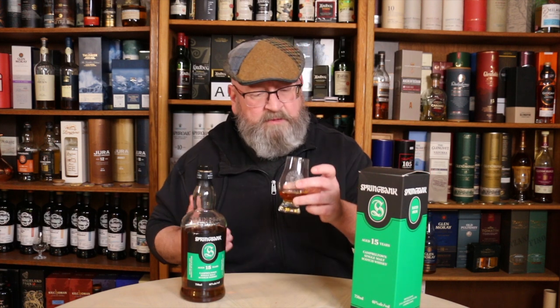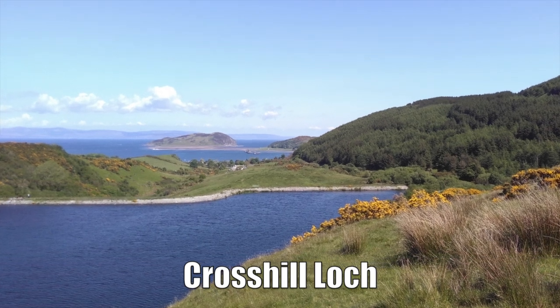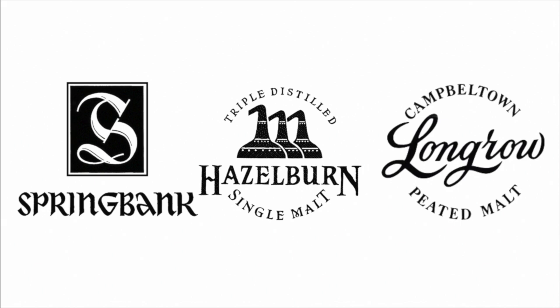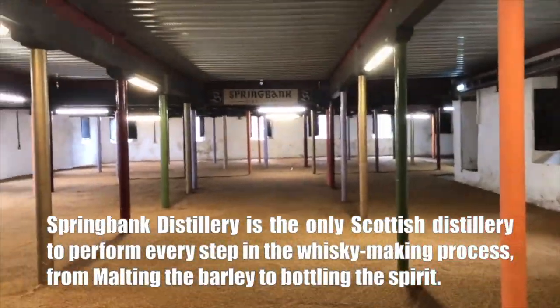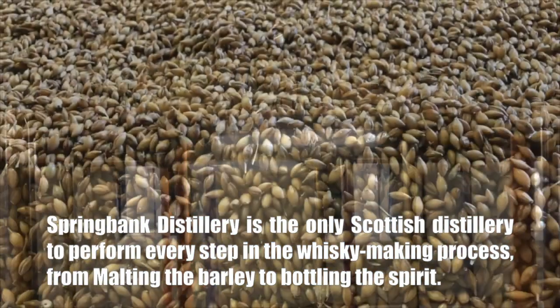Here are my notes on production at Springbank. Springbank Distillery's water source is the Cross Hill Loch. The distillery produces three types of peated and unpeated malt whiskey bottled under three distinct brands: Springbank, Hazelburn, and Longrow. Springbank is the only Scottish distillery to perform every step in the whiskey-making process, from malting the barley to bottling the spirit.